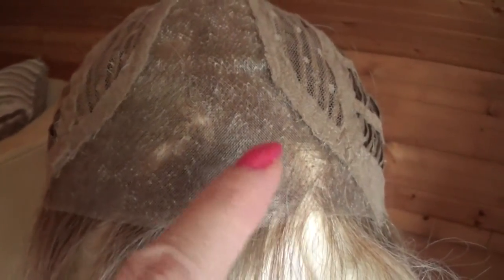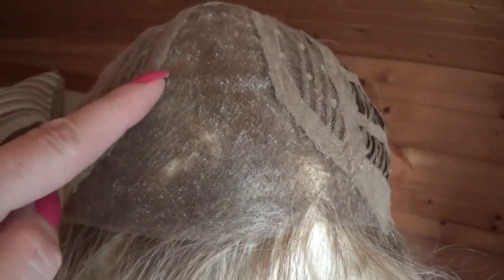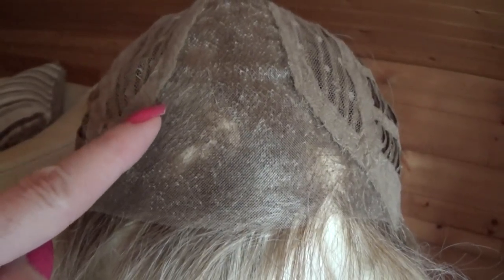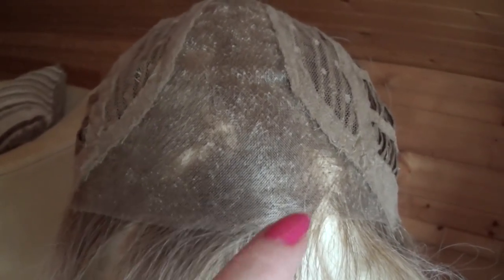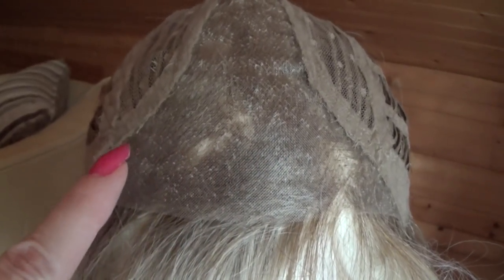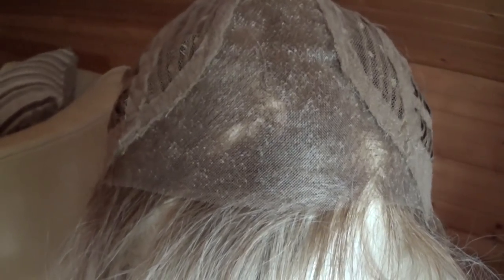Balance's wig cap has a wide hand-tied center monofilament part, which gives the appearance of growth from the scalp along the part. In the front, you have a scallop-trimmed temple-to-temple sheer lace front, which gives the appearance of natural growth at the hairline.